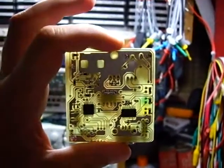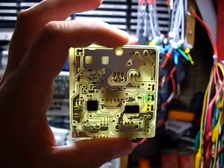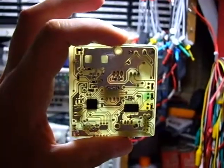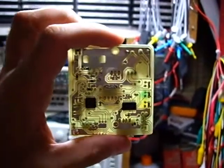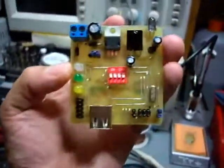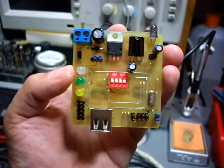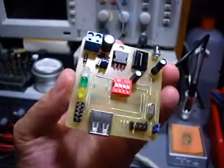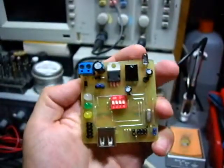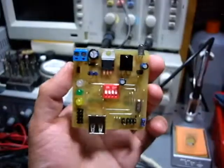It turned out pretty well, and the design I did myself. I think I've improved a lot and those results are showing by now. If you think you could do it like that — it's not that hard, but at least you need a little practice. You keep on doing it and you just keep getting better.